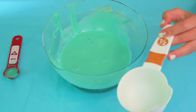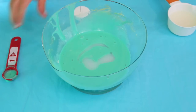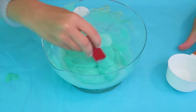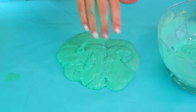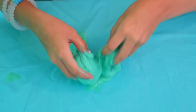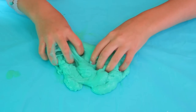Half a cup of the liquid starch. You're just going to slowly add that and it will turn into slime. Take it out, put it on the table, and start mixing. You kind of just got to keep kneading with it. It's really watery but trust me, it gets better if you just keep kneading and working with it.